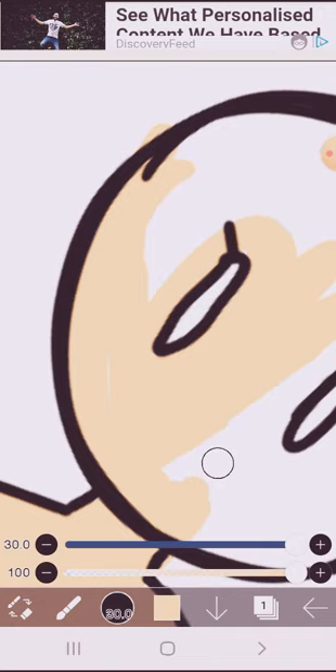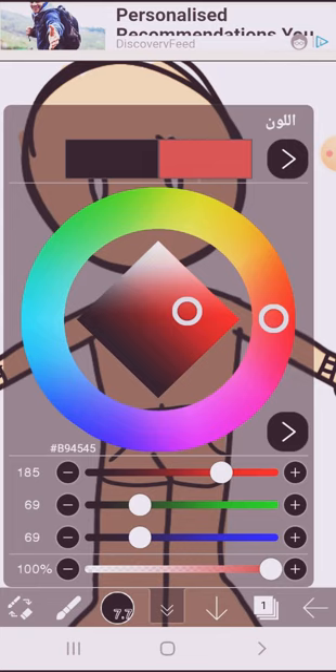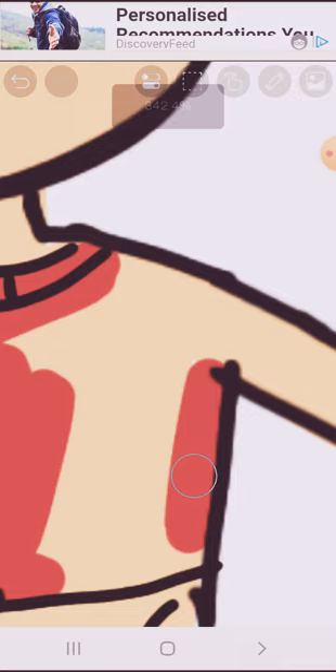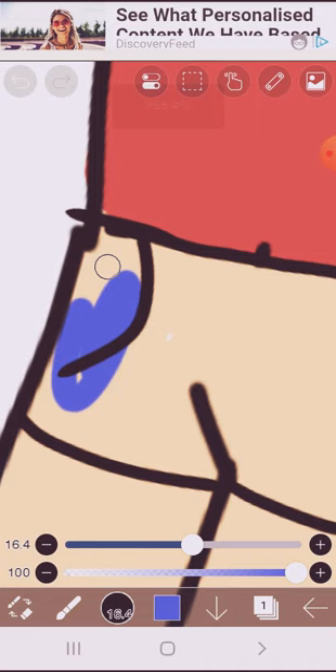I forgot to draw clothes, I'll just draw them now. Okay, done — now color in the clothes. When you color the shorts, pants, skirts, or whatever you drew, add a layer then color it.